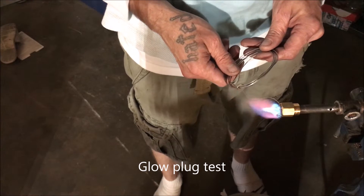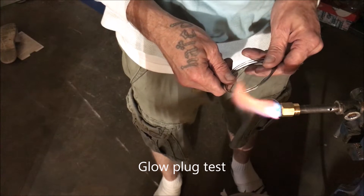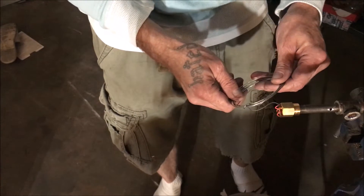Now what if I leave this thing there and it gets red hot - will it reignite the flame? We must know. Looks really cool... no, it will not.